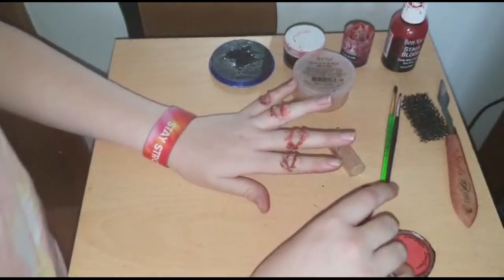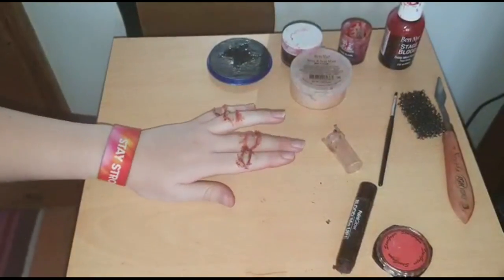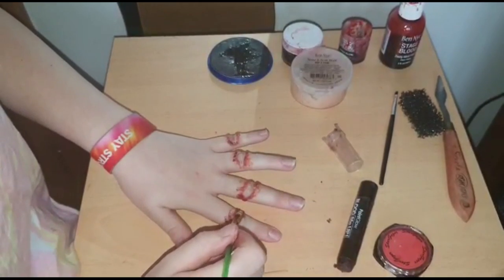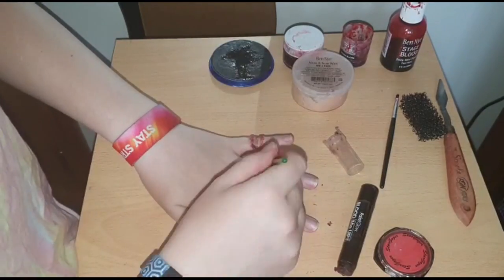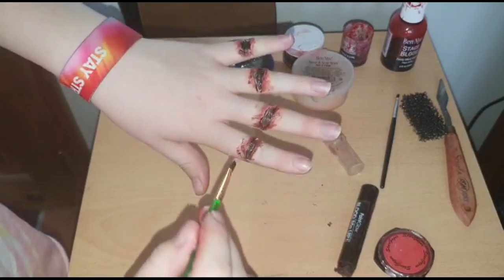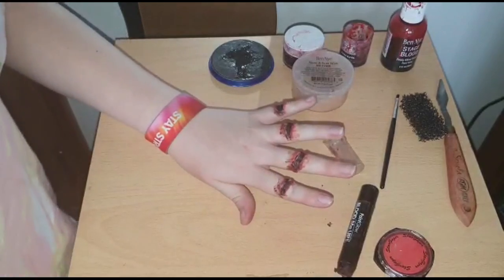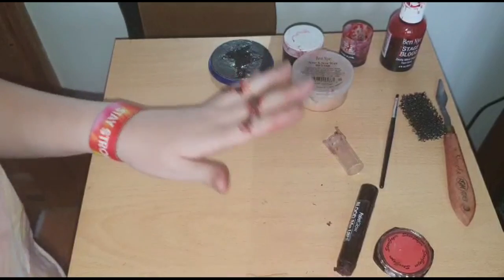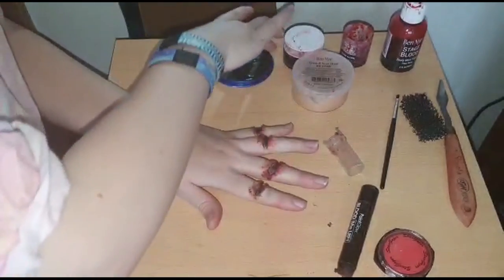For my next step, I'm going to go in between the wax with some black face paint — I'm just using a Snazaroo one but you can use any. I like to use black face paint to fill in my cuts as I find it adds depth, but some people prefer to use different colors like dark reds. For me, this is my preference.